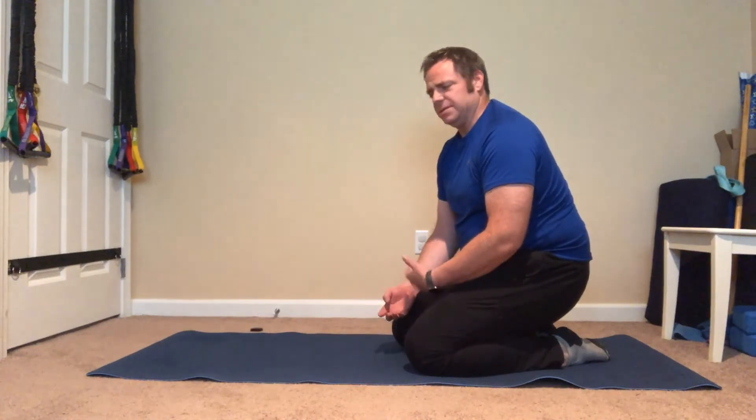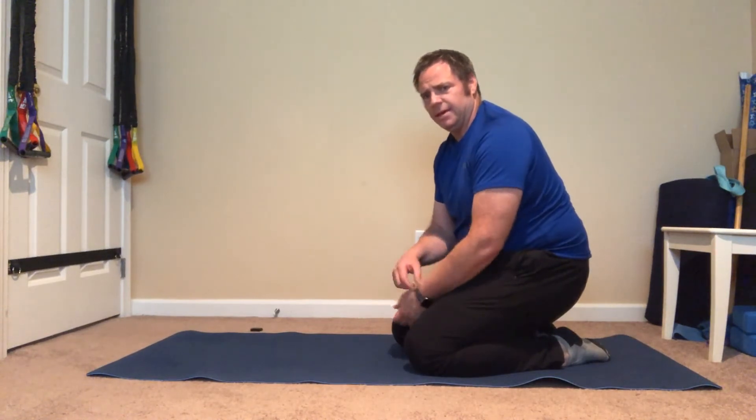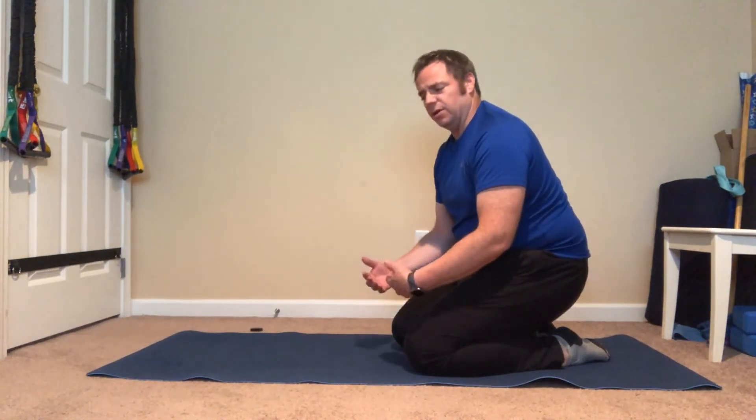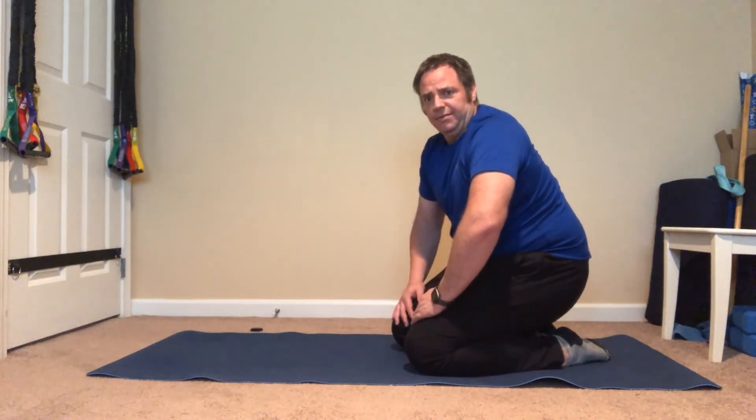What I would do is hold it for 20 seconds today, 20 seconds tomorrow, and then in a week add five seconds. If you can only do it for five seconds, go down to the knee version.